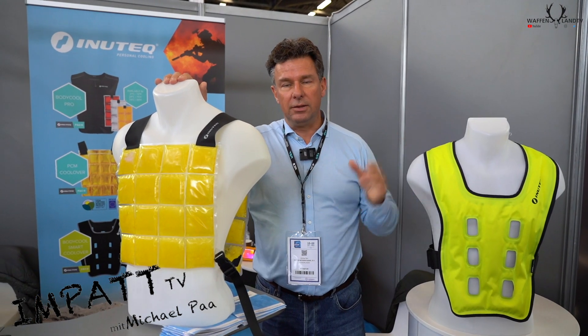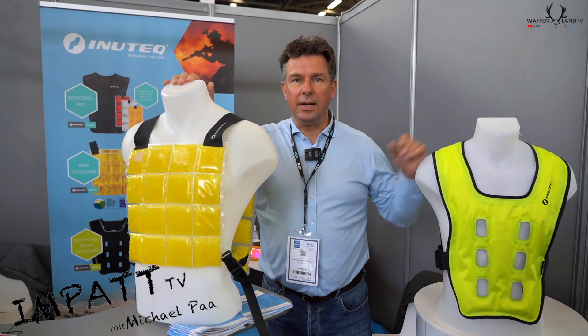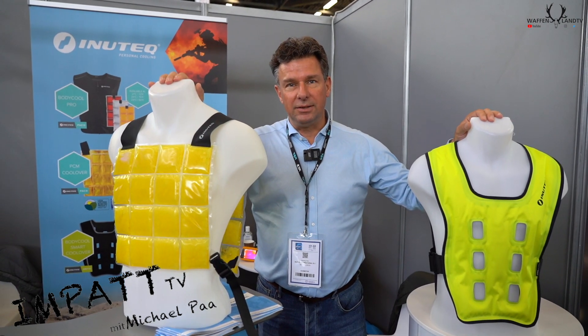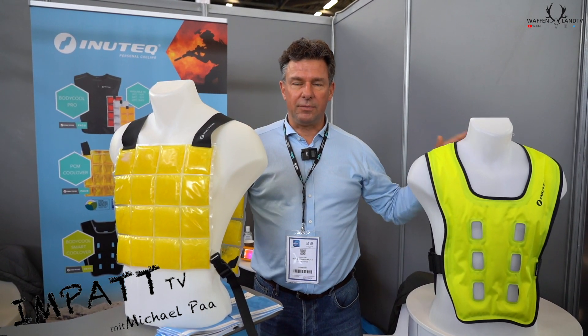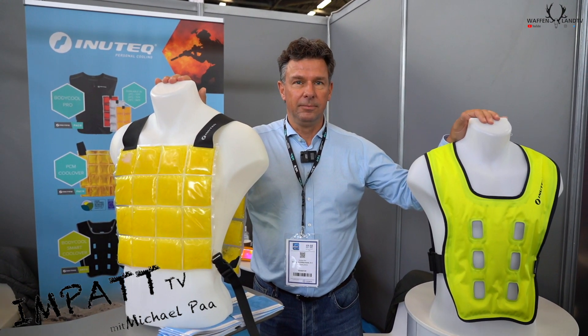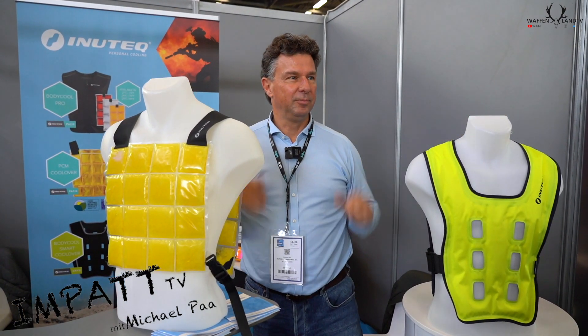Those are the most important things for now, and we have a wide range of different technologies which we can explain later, or you can see on our website at innotech.com. Thank you very much.